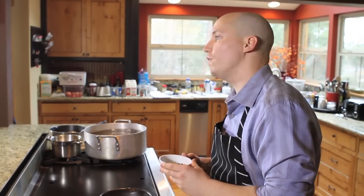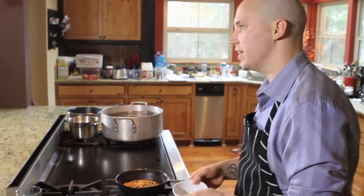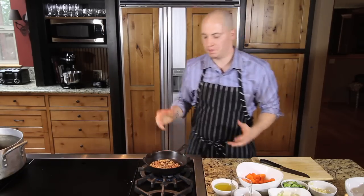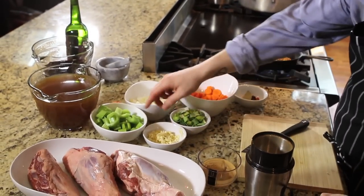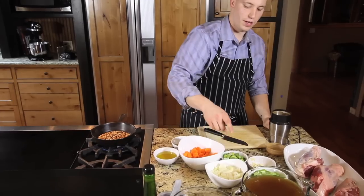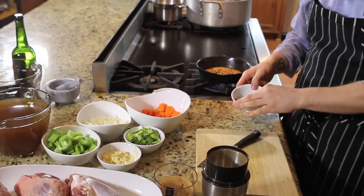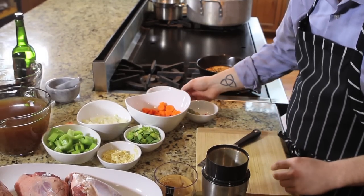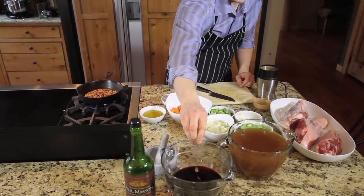First thing we're going to want to do is take our fennel, coriander, and our black peppercorns and get them onto a skillet. You just want to toast these until you can smell them. Ingredients in this dish are lamb shank, garlic, celery, onion, leeks, carrots, bay leaves, star anise, clove, and Aleppo peppers, a little bit of olive oil, some chicken and beef stock, and some port wine.